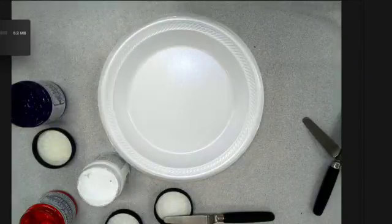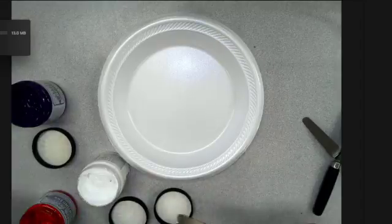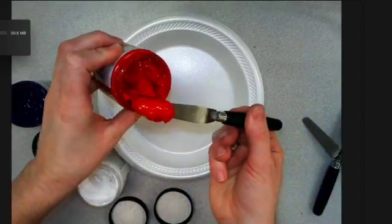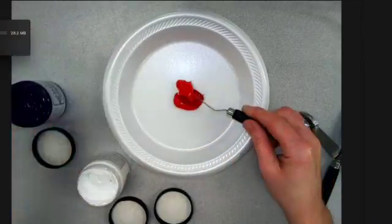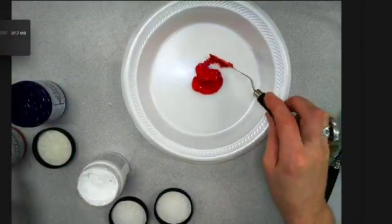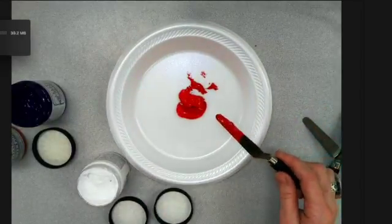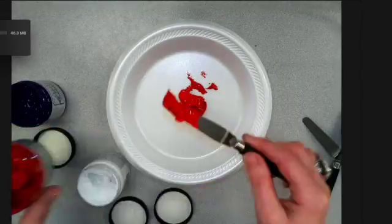Mixing ink is just like mixing paint. Keep in mind that your darker colors are the most potent. I'm going to make a purple, so I'm going to start with red. It is red and blue, but between red and blue, red is less dominant, and I'm going to get a little bit of blue.